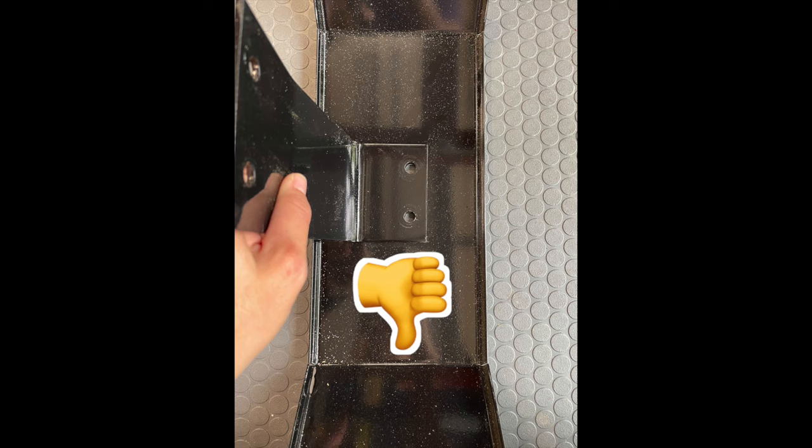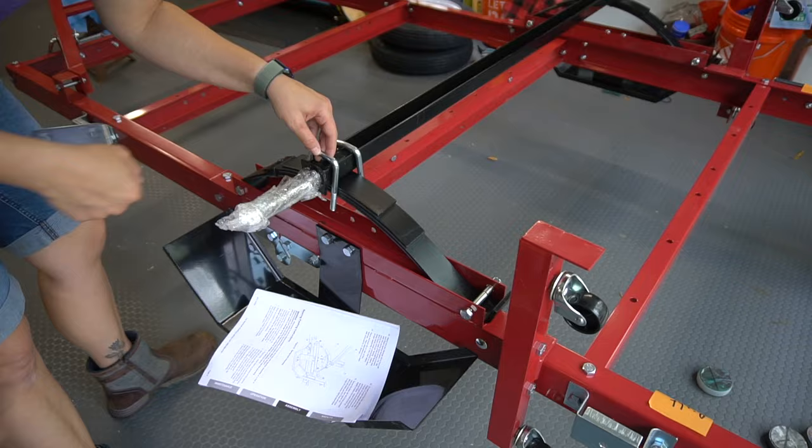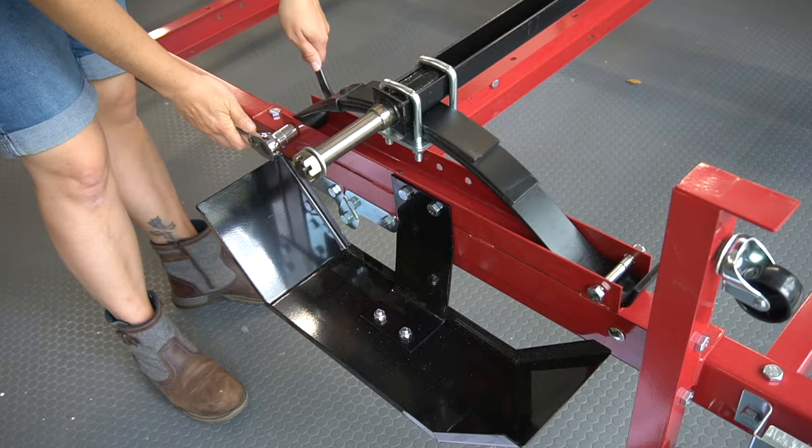Next is the fender assembly. A big note here: in this picture you can see the holes are closer to one side than the other, so the fender bracket should face towards the closer side. The springs get placed next, and the axle goes on top of those. The U-bolts secure the axle in place — this is a little tricky, so make sure you use the shortest socket you have. Tighten everything up once it's in place, then move on to prepping the wheels.